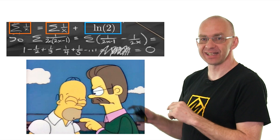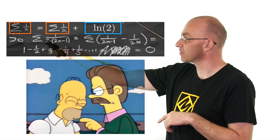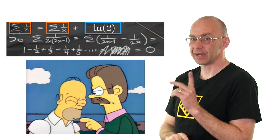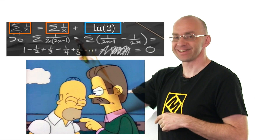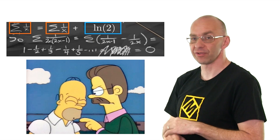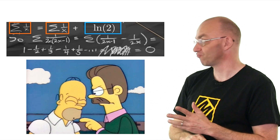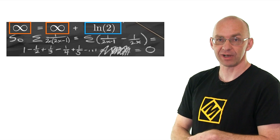Anyway, so this inside that infinity — infinity plus one gives us a really good hint of what's going on here. Because if you put any number in here, that's not going to work out. But if you put infinity there, that's going to work out. So, actually the only resolution to this whole thing — because all the other maths is fine — is that this guy actually adds up to infinity. Which is really cool. So this actually would make it right.